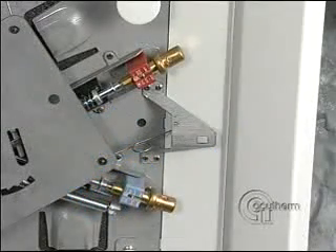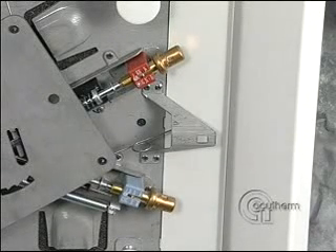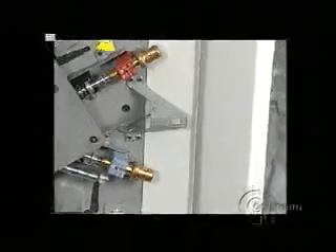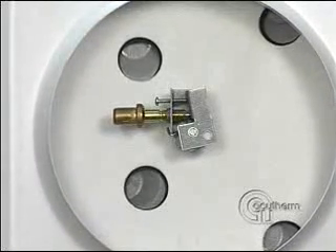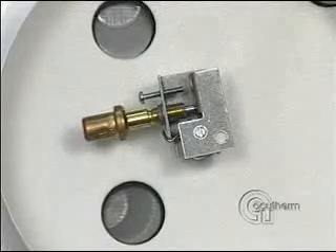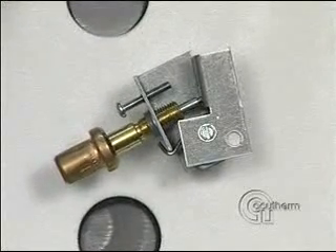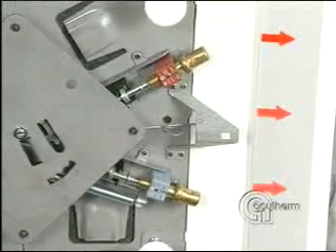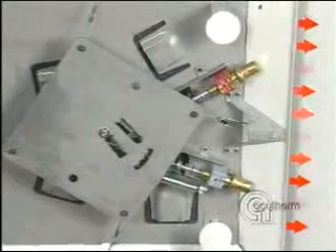This Thermafuser module controls both VAV cooling and VAV heating. It has a cooling thermostat measuring room temperature, a heating thermostat measuring room temperature, and a third thermostat in the inlet which senses supply air temperature, changing the unit over to heating when the supply air temperature is above 80 degrees. When the wax in this changeover thermostat expands, it pushes these two lever arms apart, which indexes the plate counterclockwise, disengaging the cooling thermostat and engaging the heating thermostat.